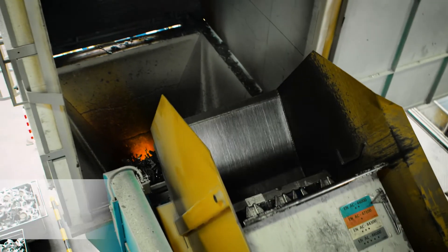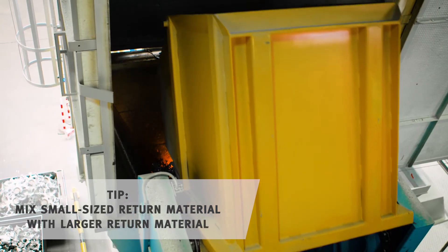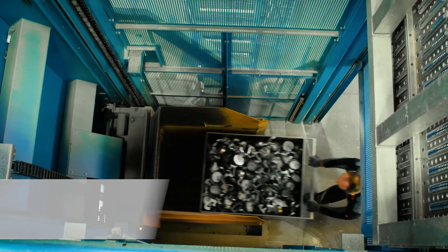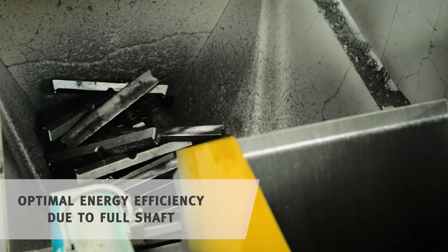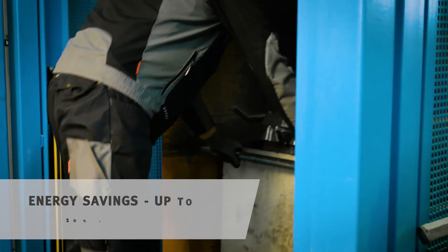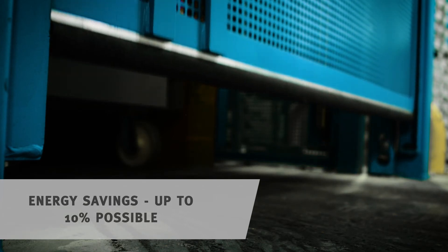Following this, you should always alternate loading with ingots and return material so that long term you get as even a mixture ratio as possible. Make sure that a full charging cart is always ready in the charging unit. This ensures that the shaft is always full and that energy can be optimally used. The most important conditions for sustainable and efficient operation are thereby fulfilled.